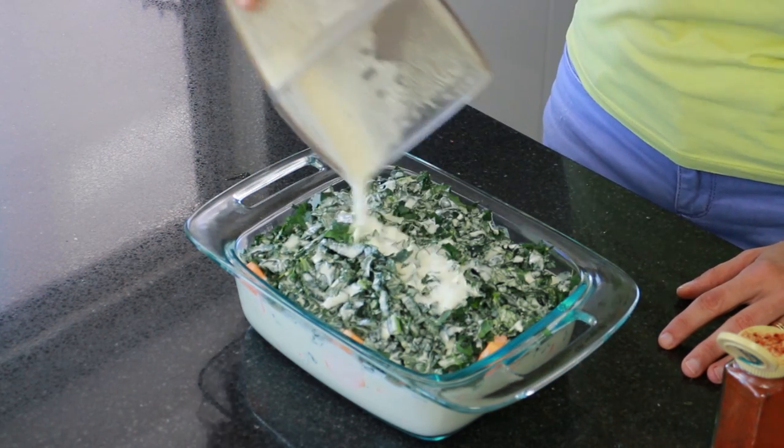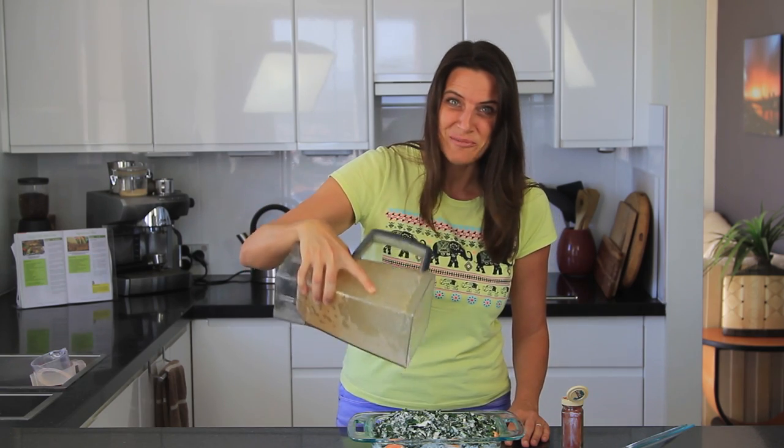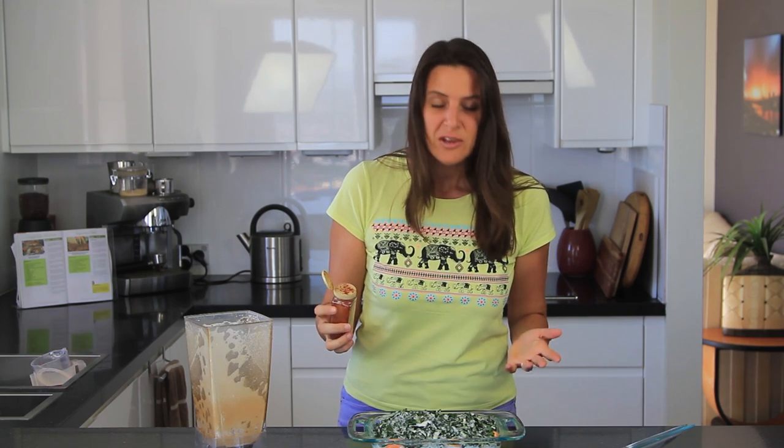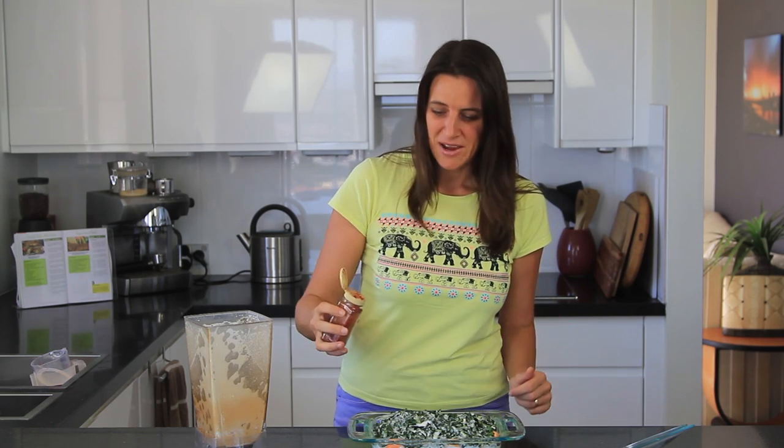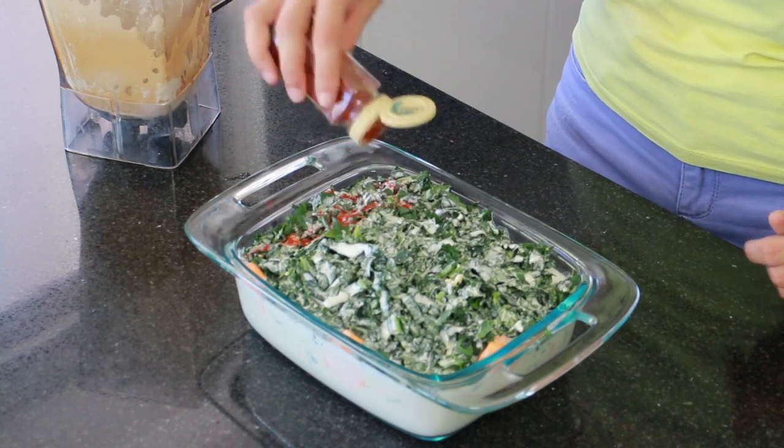The hard part of this recipe will be waiting for it to cook. What I'm going to do now is just top this with a little bit of paprika — you could also sprinkle it with some nutmeg, that would be great also. And that's it — lid on and ready to go in the oven.